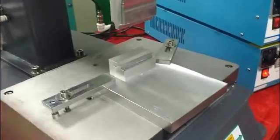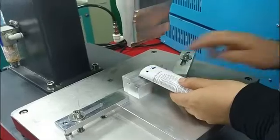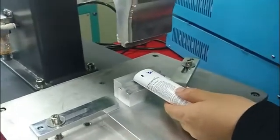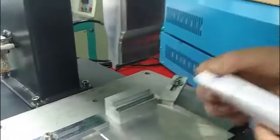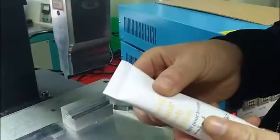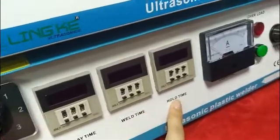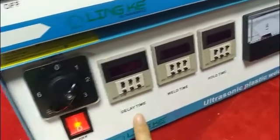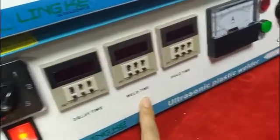This is what we call the welding machine parameter setting. So remember the delay time, welding time, and hold time. The delay time is the machine-up time, and the welding time is the ultrasonic time.